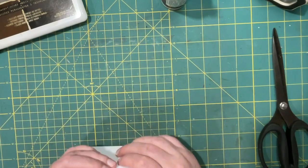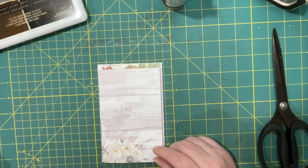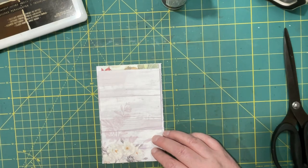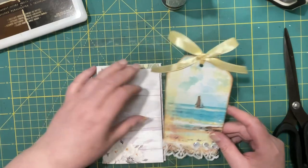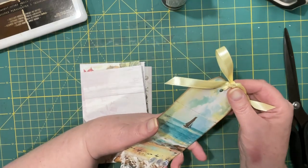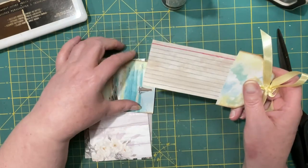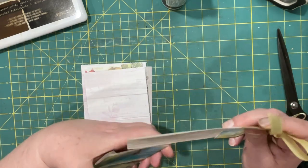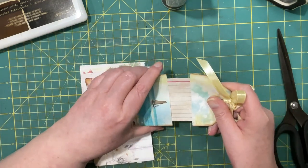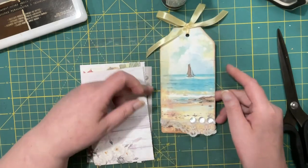Hi everyone, it's Lonnie, welcome back. We are working on episode 3 of Tina's challenge over at Shabby Dabby Duda called Tagtastic. Today we're making hidden tags. I have already made one because I felt like I needed to. It's actually not the tag that's hidden — it's the hidden pocket, hidden journaling spot. I put in a partial 3x5 index card for writing on and then it tucks back in.